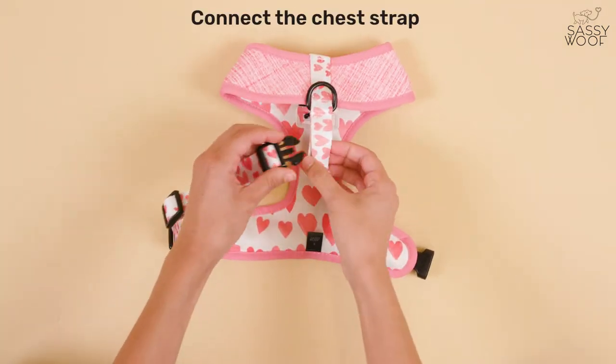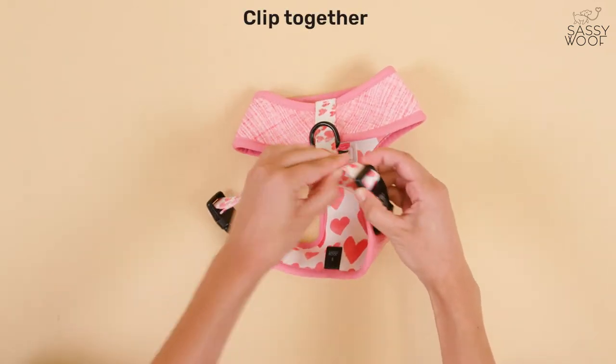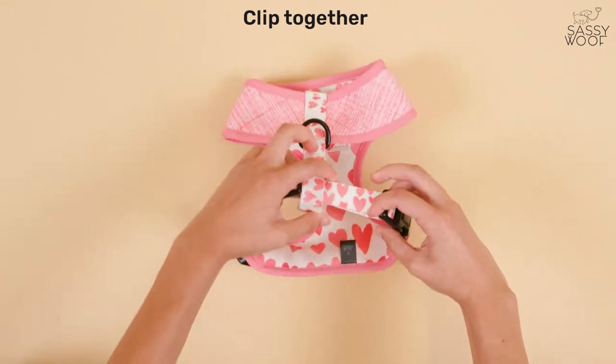Connect the chest strap to one clip. Thread it back through the back strap. Clip the other side together — and now that's how you fully reverse to the different sides of the harness.